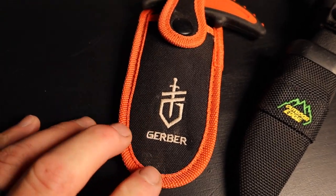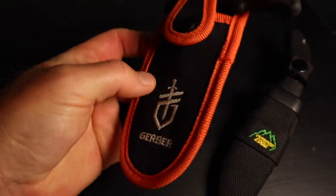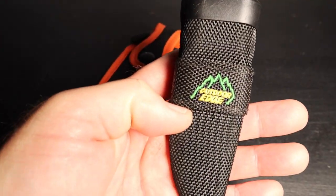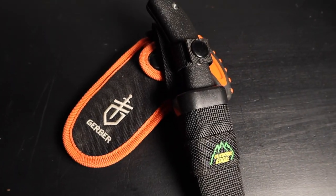The two items are an absolute must. First is your Gerber bone saw — it's light, and you've got to have it. Secondly, you've got to have the Outdoor Edge Swing Blade. These two items right here are all you need in the field.